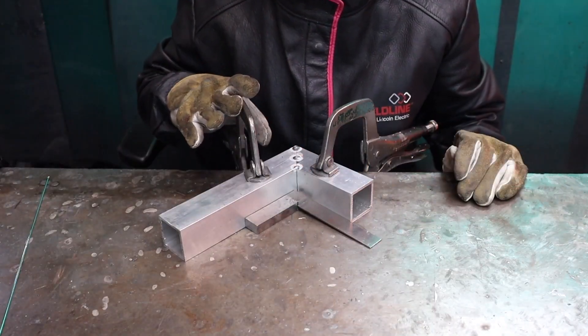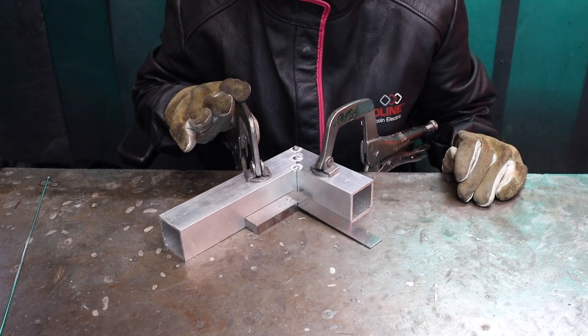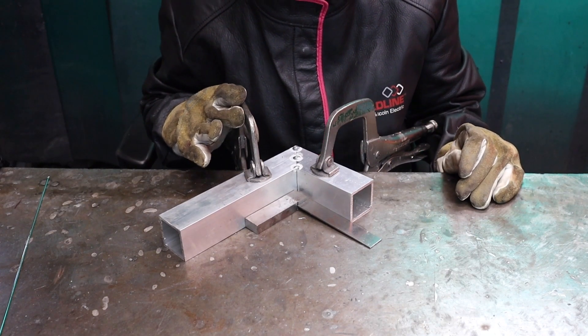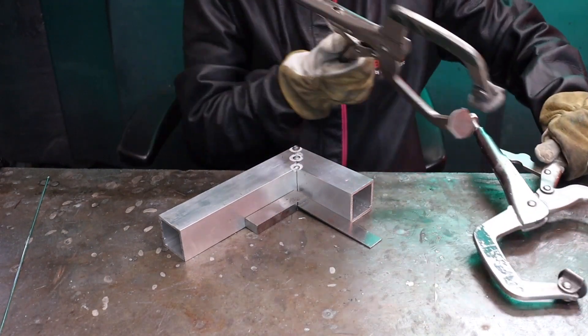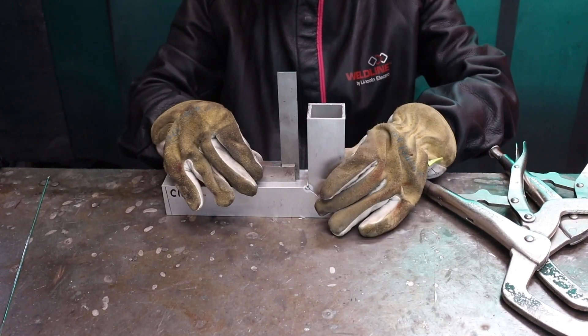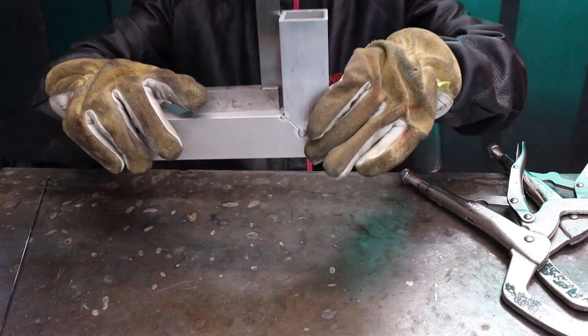When using clamps, you have to leave it clamped and in position until it's cooled, as if you take it out while it's still hot it can move the angles. Once it's cooled, I'm going to unclamp it and check the angle to make sure I'm happy with it.